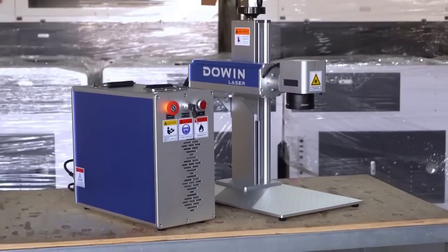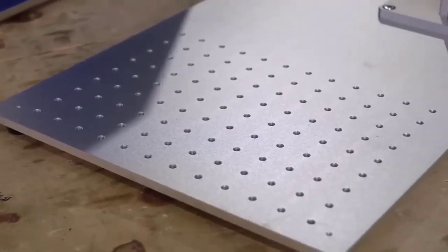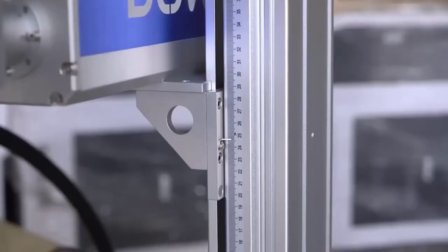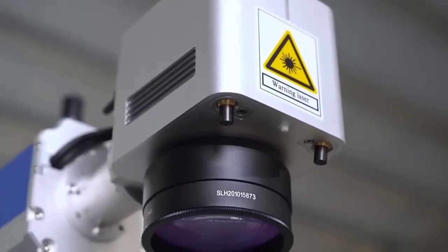The creation of artistic engravings used to be possible only in specialized production areas. Today, thanks to the expansion of the line of compact laser machines, everyone can create masterpieces in the home workshop.